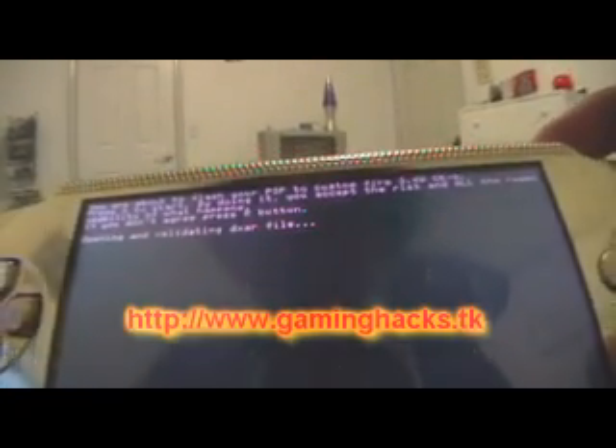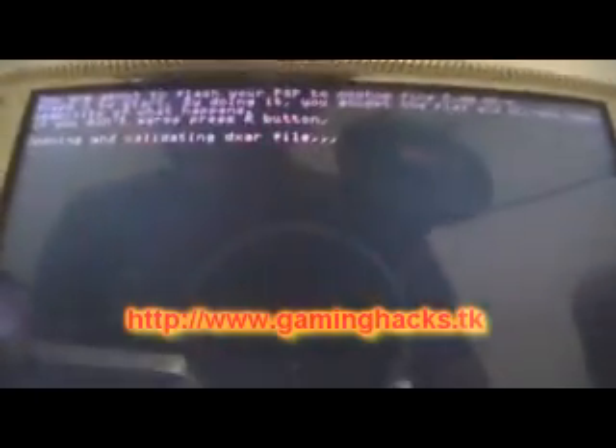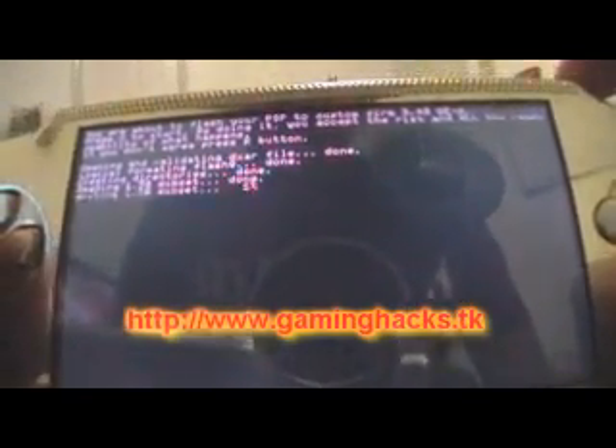This will actually check your files to make sure your DXAR files are valid. This way it won't break your PSP, like many people experienced with 3.03OE-C and similar versions.